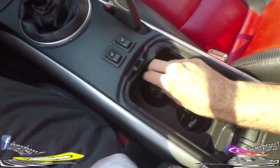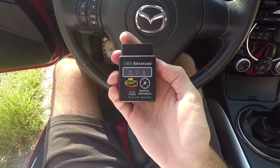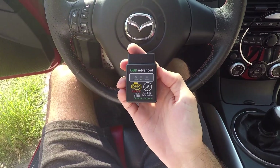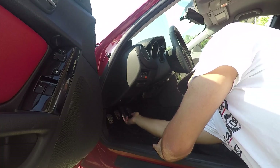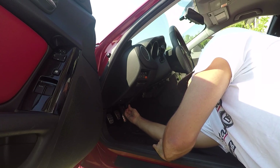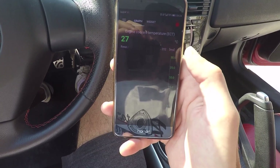First I need to get my OBD2 adapter to scan the temperatures. If you don't have one yet, I strongly recommend you get one so you can monitor what's happening with the car on your phone, and when you get a check engine light you can actually see what's wrong and how serious it is. I'll leave a link to the one I have in the description.